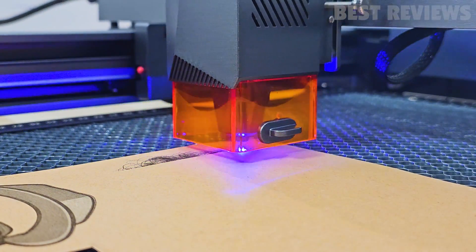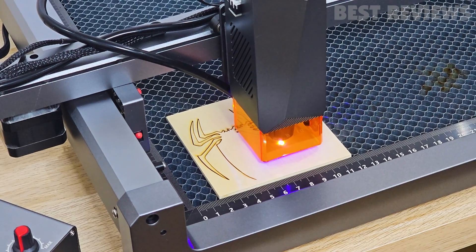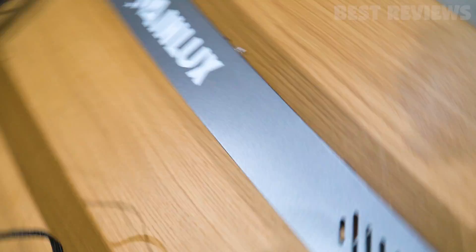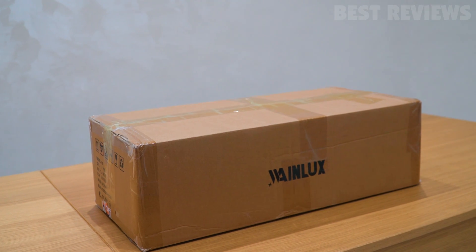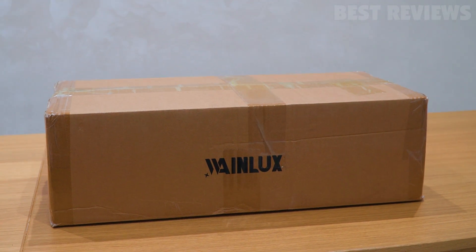Hey there fellow creators, welcome back to the workshop. Today we have an exciting review for you as we delve into the world of laser engraving machines. We've been putting the WayneLux L6 through its paces on various projects and it's about time we share our findings with you. So if you're curious about this powerful laser cutter and engraver, stick around because we're going to dive right into it.